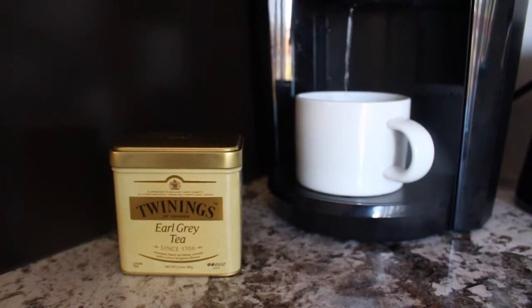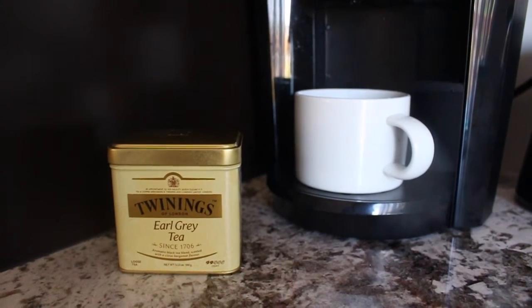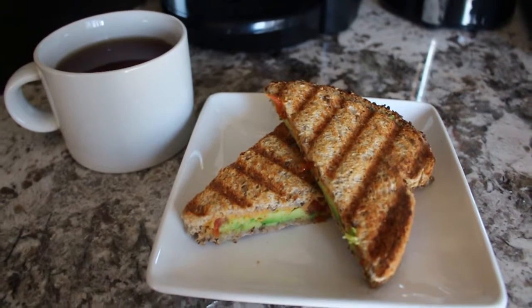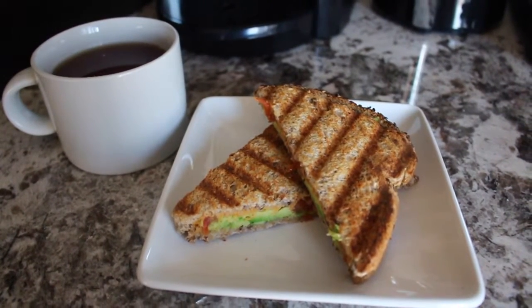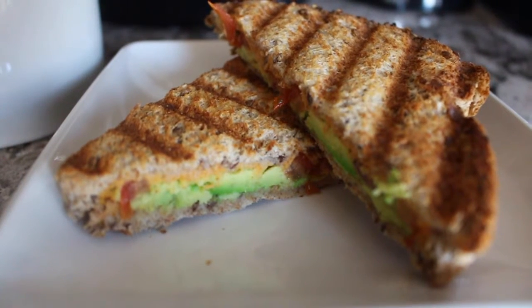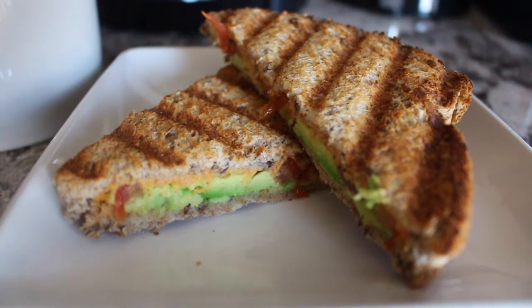They don't actually end up using the whole tea bag, so I felt like this would be a lot more economical. And this is what my breakfast looks like. It tasted really good — it's just so healthy and satisfying and it keeps you full for the whole day.